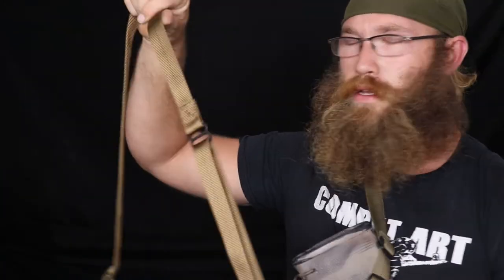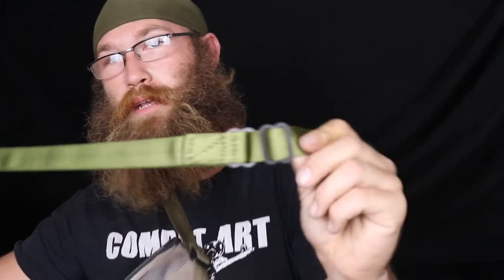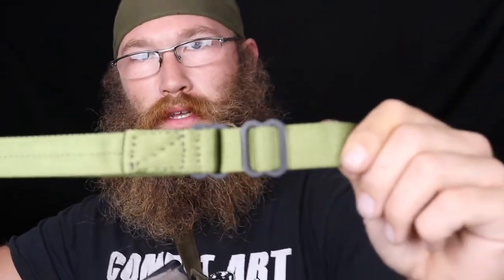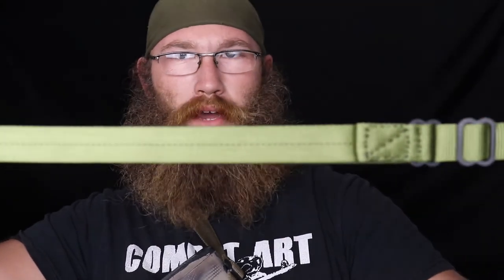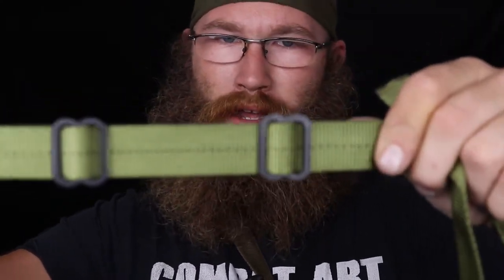Next most popular would be the coyote slings — coyote is right here. Then we have the OD green, which I really like because if you look at the old-school gear that special operations equipment John Willis' company was making, a lot of it had that black on green contrast to it, and I just like the way it looks. It looks old-school operator.